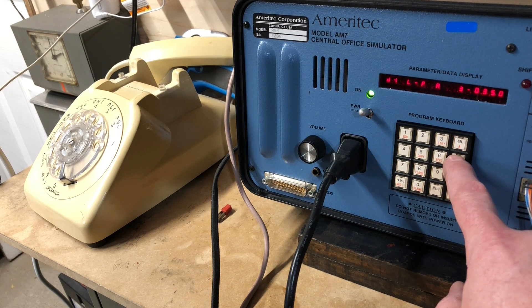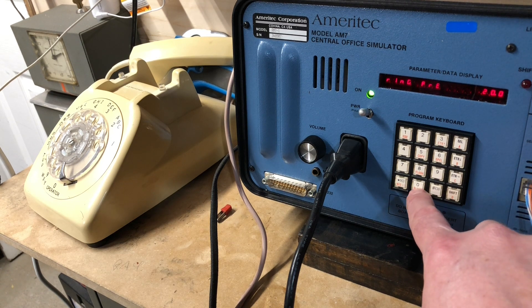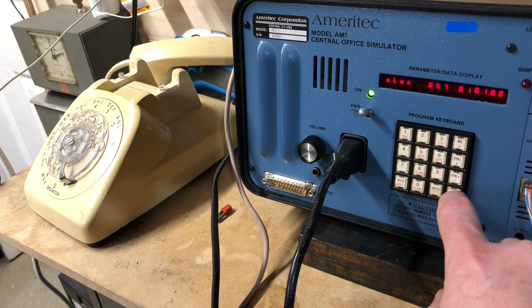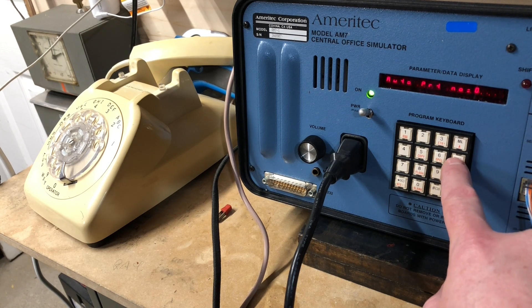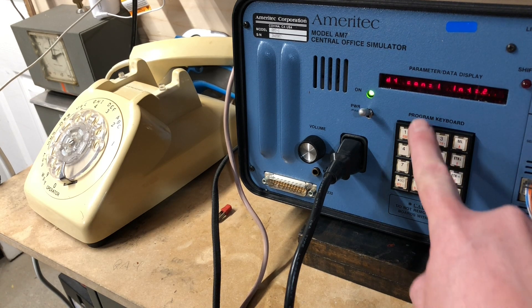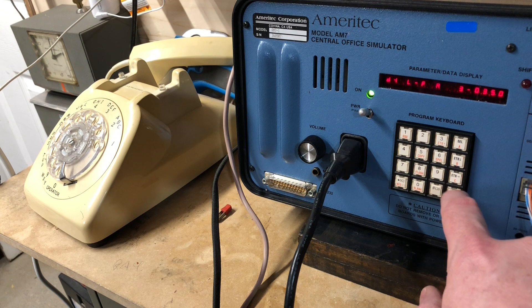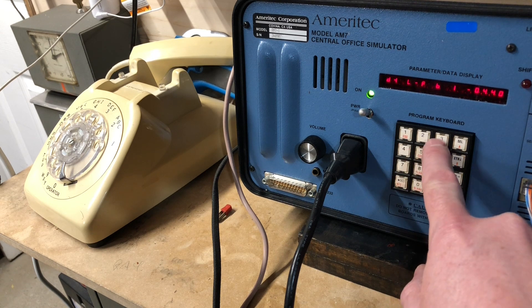Dial tone. Low frequency — A, 350. 13. 35440. The dial tone continues to interrupt — it continues. Low frequency, let's change this. What does this 13 mean? Let's go for 60.